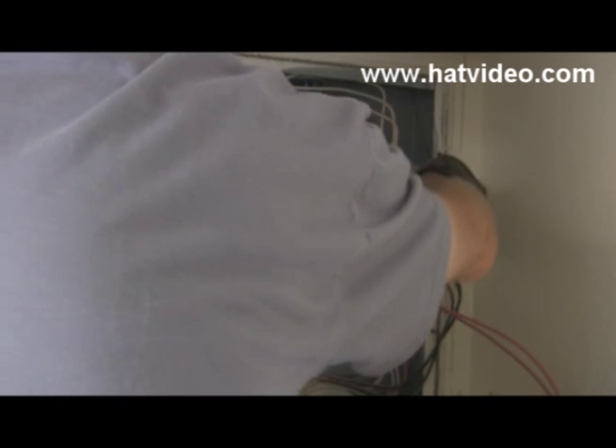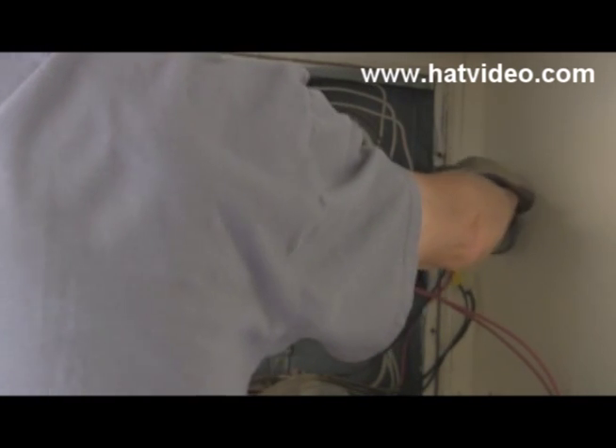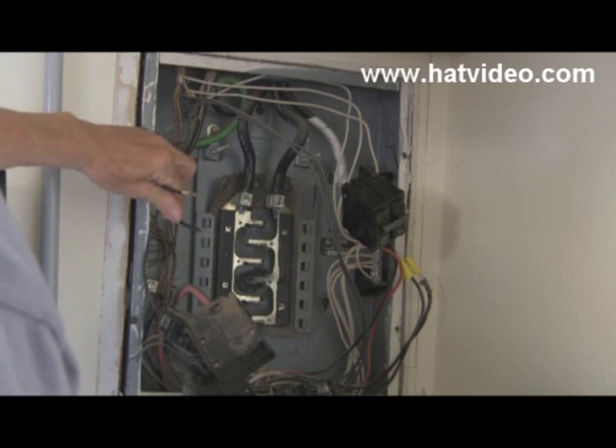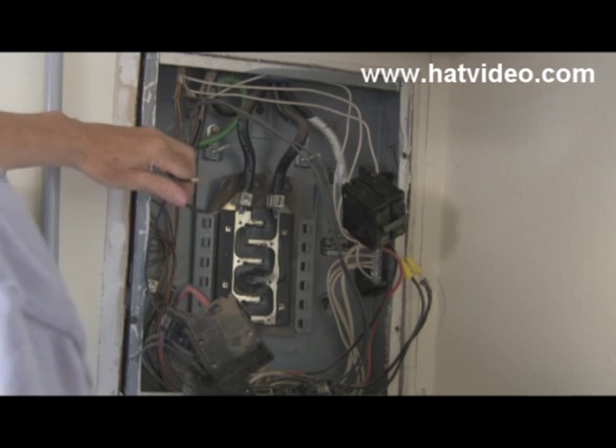There's a reason I'm leaving the breakers on right now and you're going to find out in a minute. You can see right down there there's some corrosion, and that's where it stabs in. Look at the one underneath it — see how clean it is? And look at this one right here. See how these two wires went to the air conditioning breaker that was bad originally.